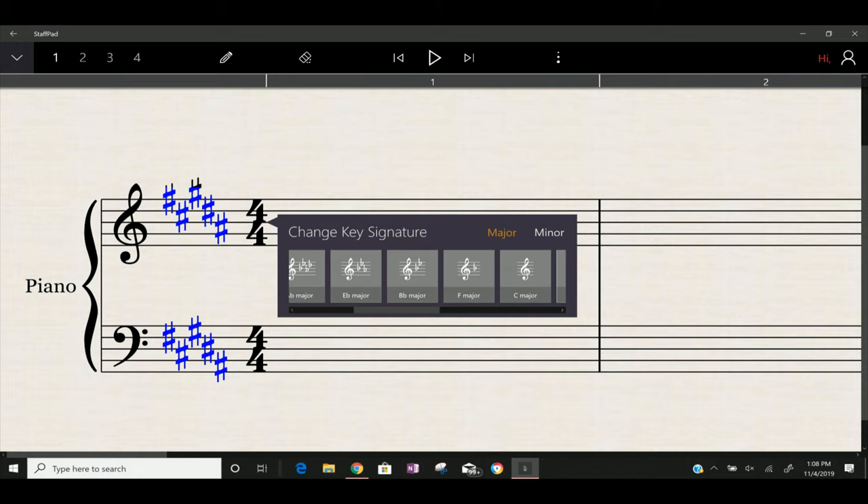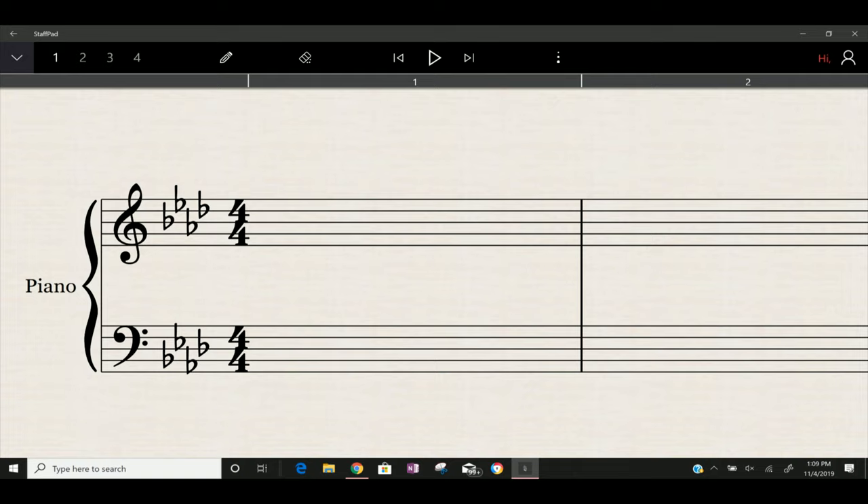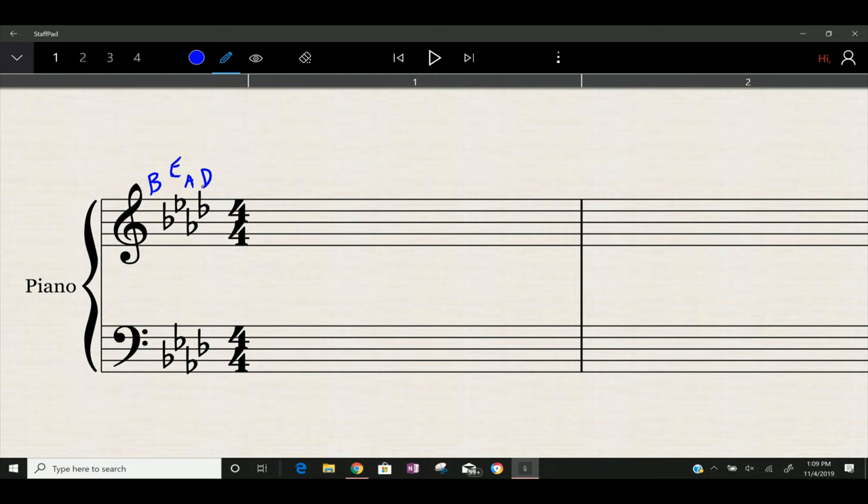Flats work the exact same way. With four flats, you're going to be using your order of flats. Remember, the first four in your order of flats spell BEAD. So the first flat is B, next is E, then A, and D. That spells BEAD, and it matches up perfectly. As you have more and more flats or sharps, it matches out to be the same thing, up to seven.